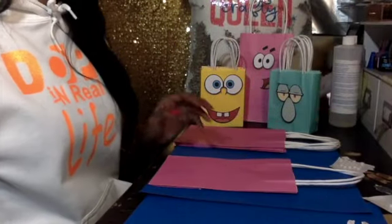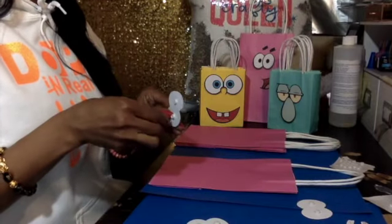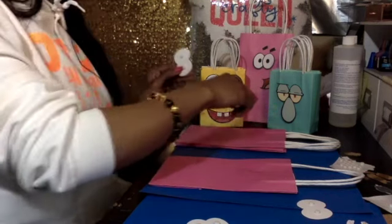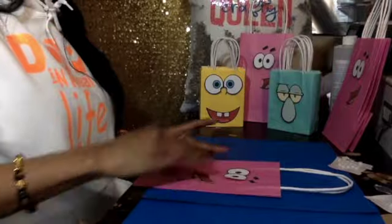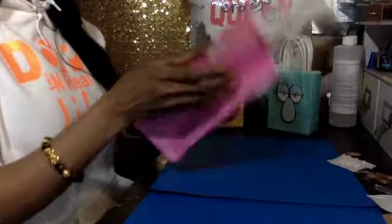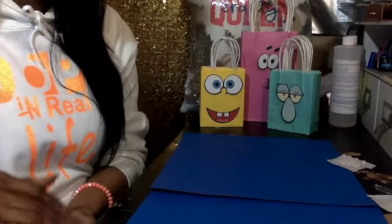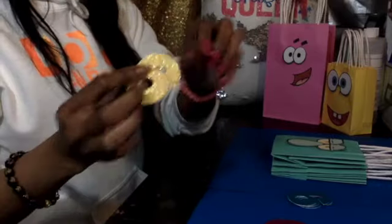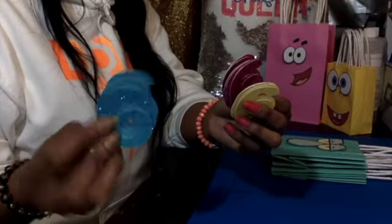Alright, Patrick. Here's his eyes. I'm gonna print out her age and put it on the back, right here. These are bigger because these are for the big kids, and these are for the littler kids. Now I'm gonna print out her age. I printed out my sixes already. I wish I would've made it a little bigger, but it's okay.